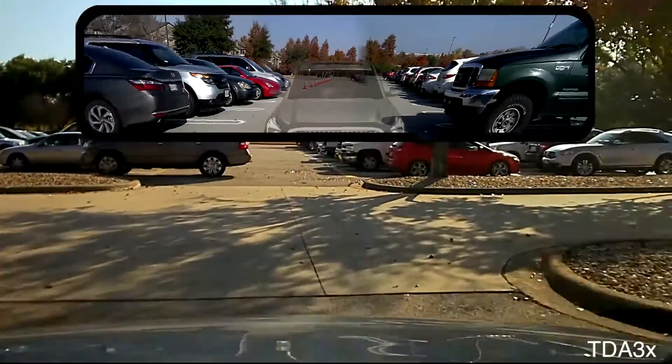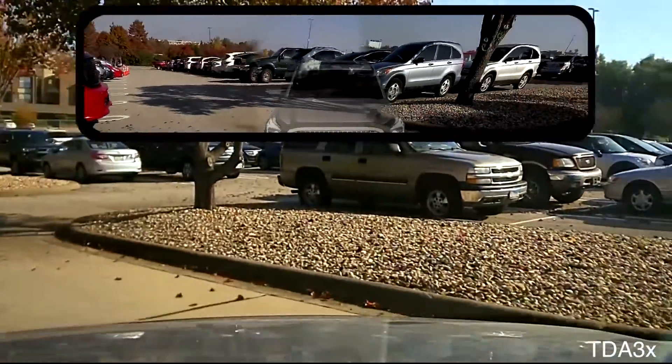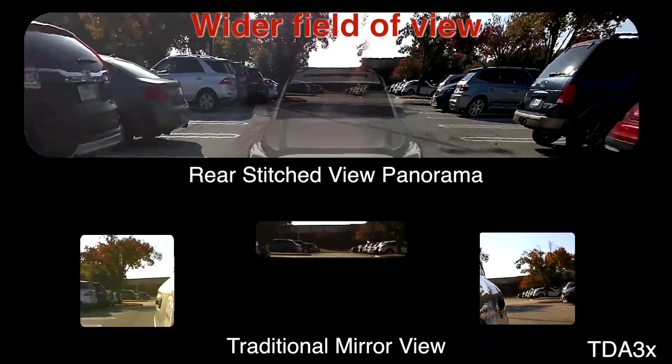On the screen we are seeing that the seam line is being stitched dynamically, so it analyzes the scene in real time, finds the objects in the scene, does object detection, and is able to stitch them together to create a much wider view.